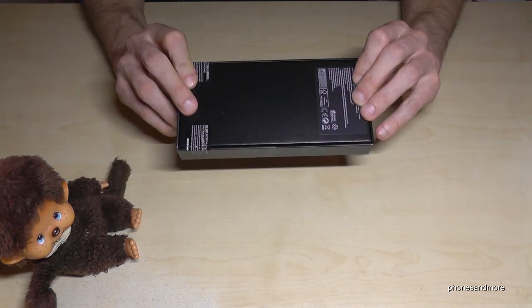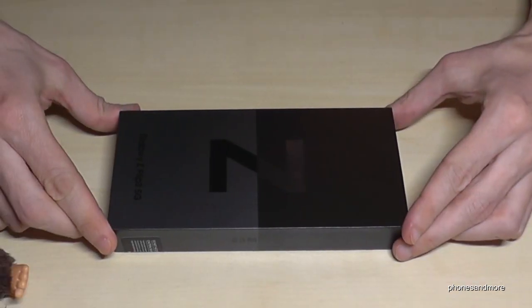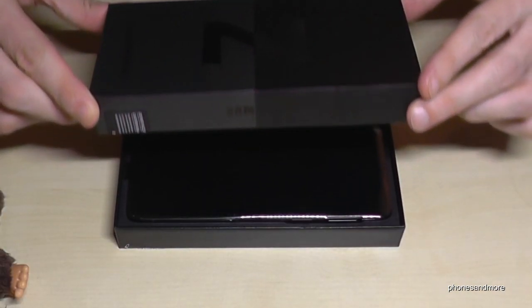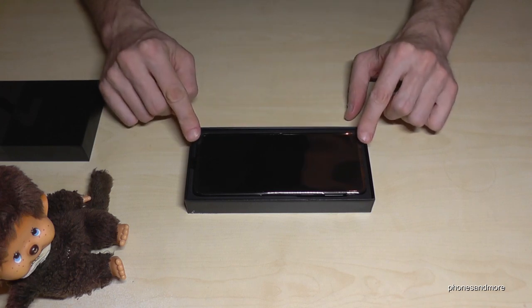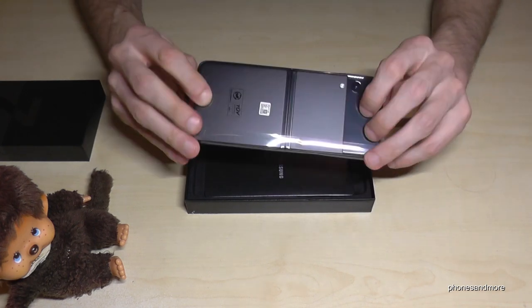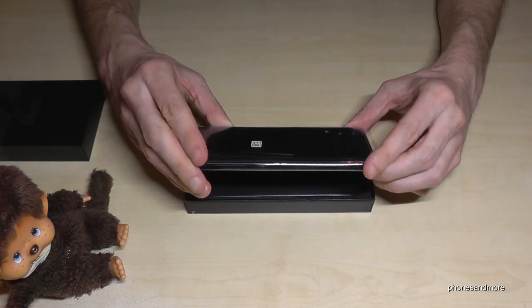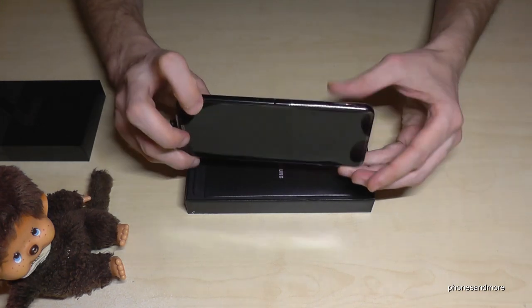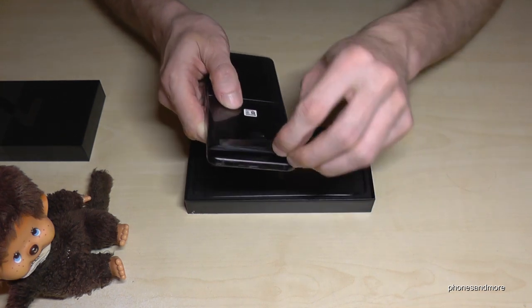First of all, the package is very small as you can see, and I've already opened the labels. Now let's open the box. As you can see, it's the unfolded Flip 3 — I have it here in Phantom Black. Let me open the plastic here.